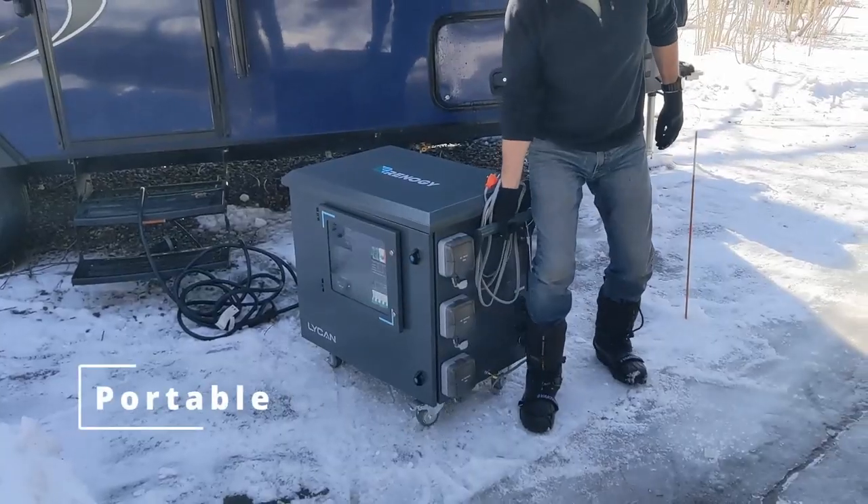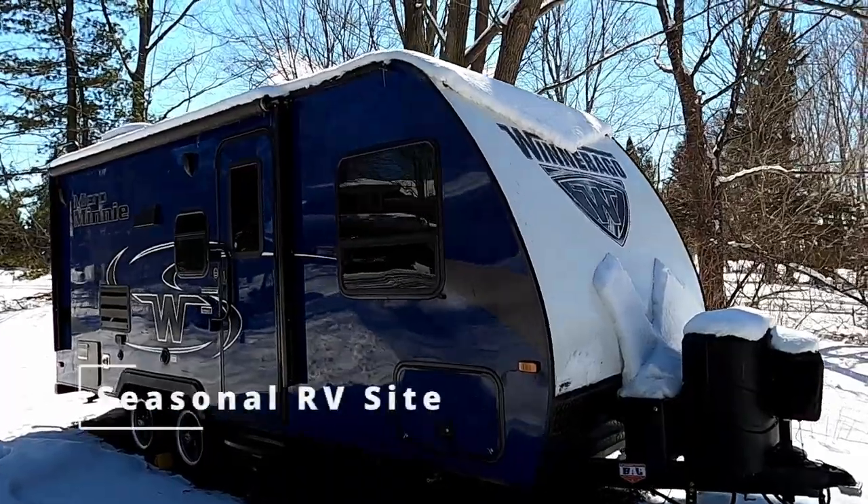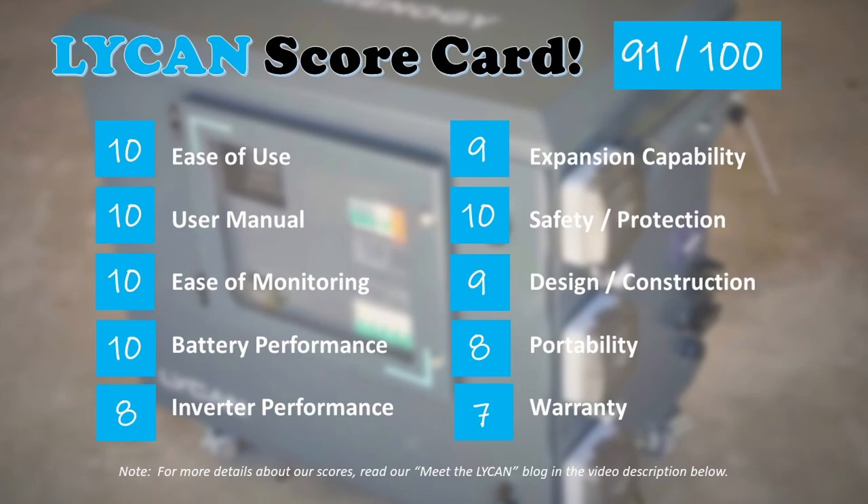We've had a ton of fun here on Hutch's parents' property testing out the Lycan and using and abusing it. The Lycan is a powerful all-in-one battery system — portable enough to move around your property, easily securable in a basement or garage, and it makes the perfect indoor backup power supply during a power outage. You can also use it for off-grid construction to power your tools, then power the home by adding solar panels, or provide shore power for a seasonal RV site on your property. All the components within the Lycan are also sold individually on the Renogy website if you want to do the wiring, circuit breakers, and surge protection yourself. Here is our Lycan scorecard — we gave it a 91 out of 100, a solid A-minus.